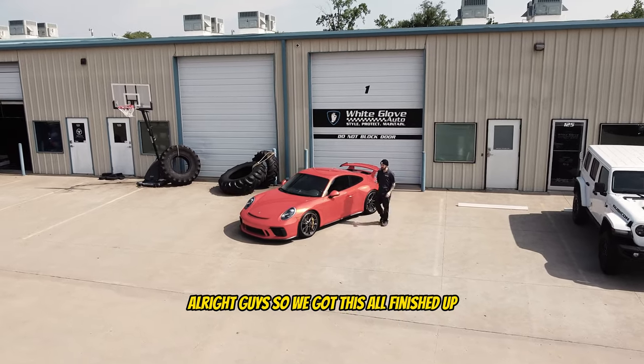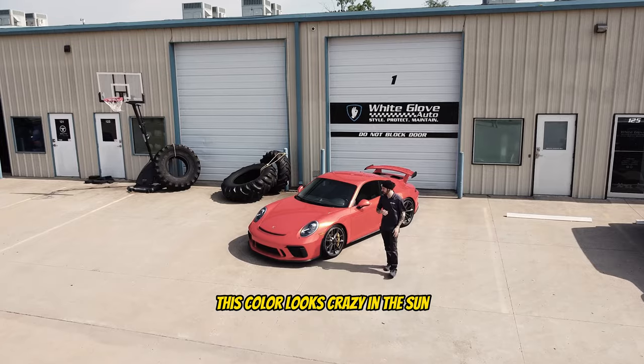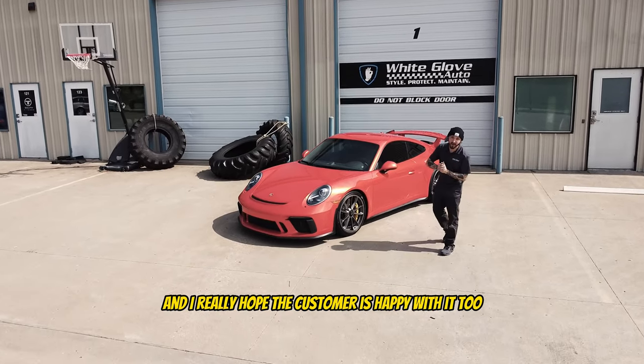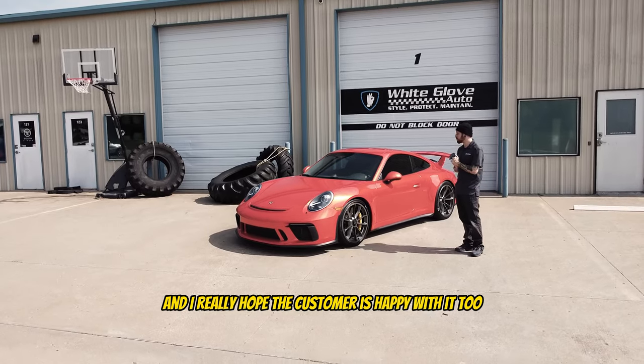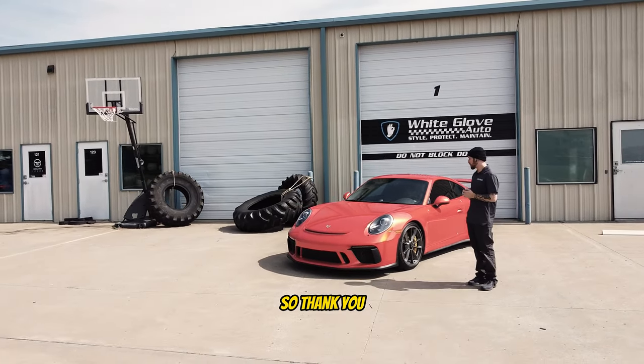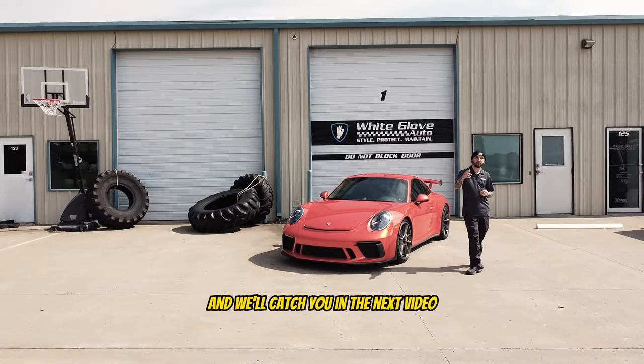Alright guys, we got this all finished up and pulled it outside — and I gotta say, this color looks crazy in the sun. I'm really happy with how it came out and I really hope the customer is happy with it too. I'm going to give it a final once over and then we are going to send this customer on their way. Thank you guys for watching and we'll catch you in the next video.